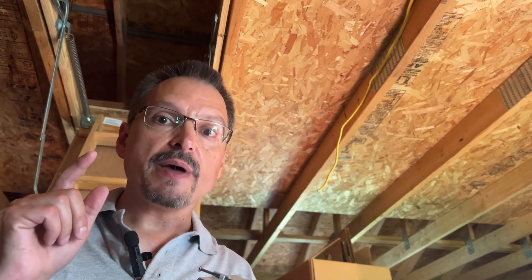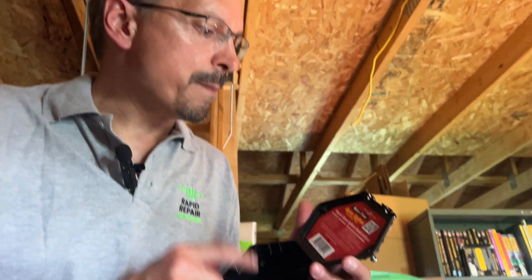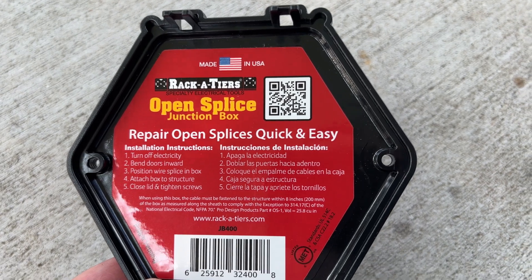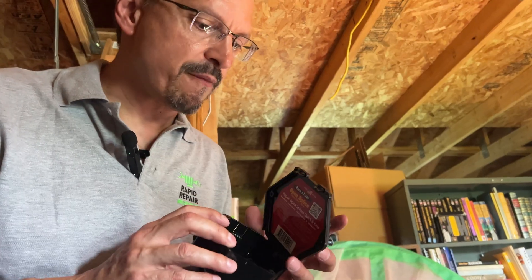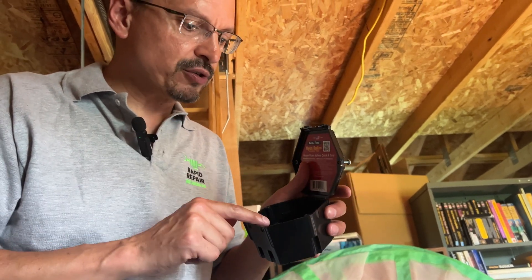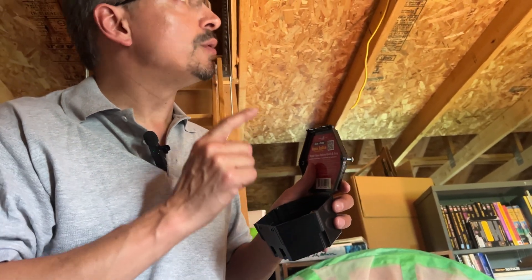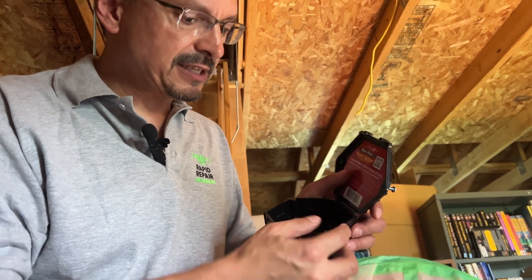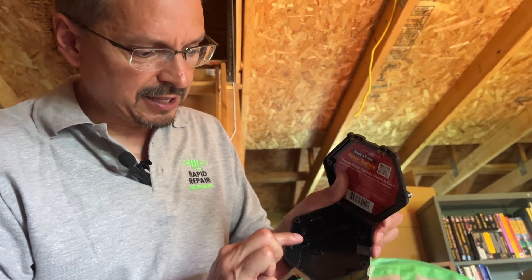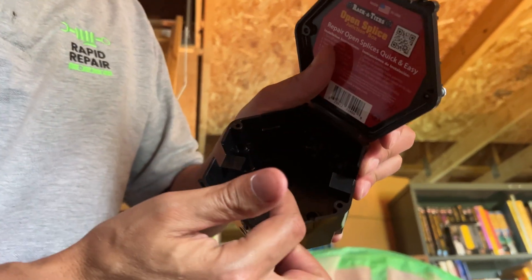There is a better way. These new, made-in-America open splice junction boxes are designed for the do-it-yourself market. They will make your splice so much safer. With these special junction boxes, you do not have to take apart the splice — they simply fold in, with the little tabs on the end folding inward.